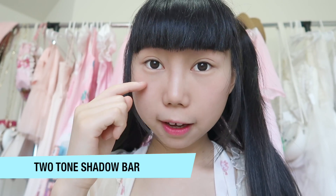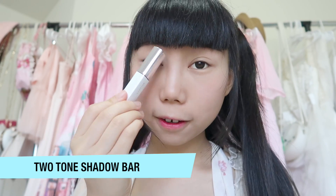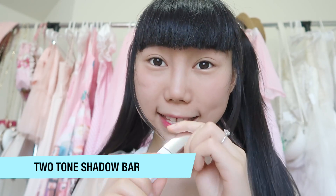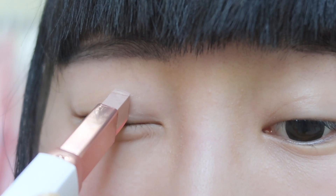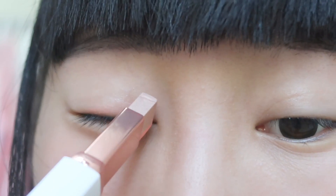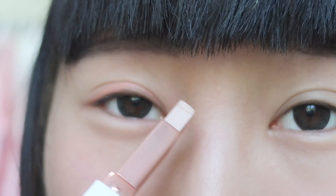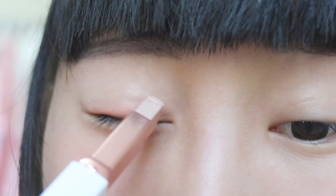I have just removed my eye makeup and next I'm going to try out this two-tone bar for the eyelids to see how it works. You need to apply it several times.